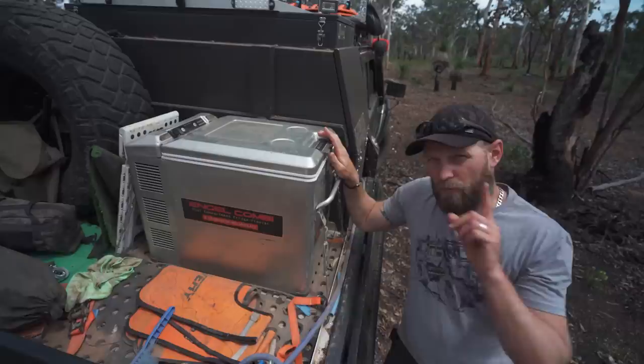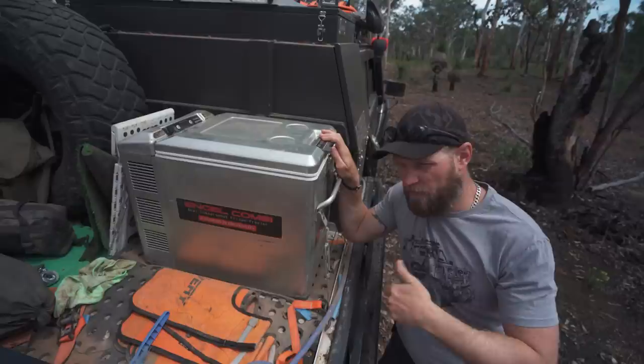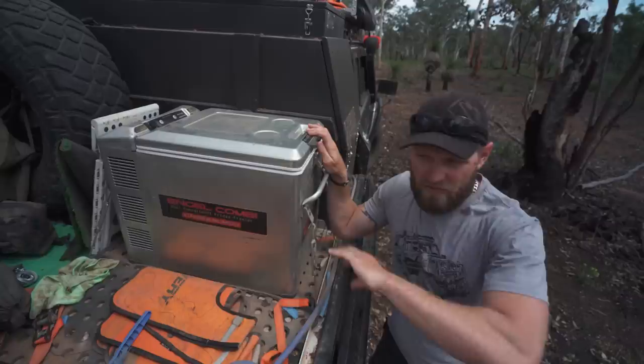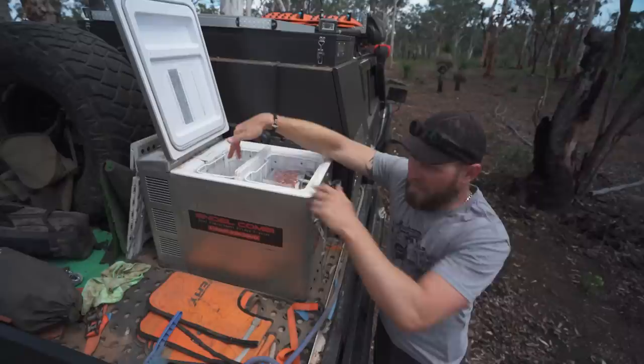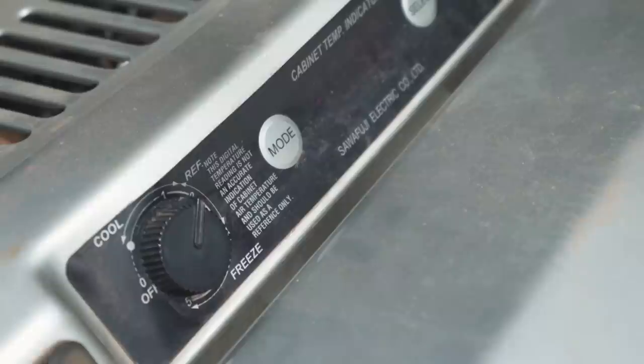One thing that has puzzled me about this particular fridge — I've used other fridges including Wacoes, Evercools, and ARB fridges — and some of them struggle to get the temperature setting right. Some of them you set to minus two in summer, but come winter you have to change it because it starts freezing stuff. Some fridges will freeze stuff at one end where the elements are, and at the other end it's too warm.